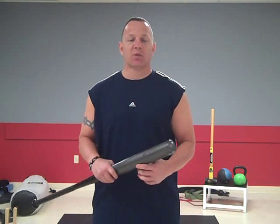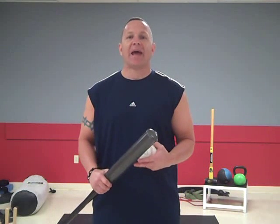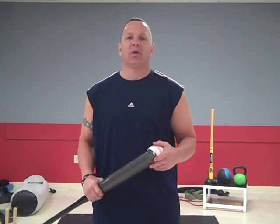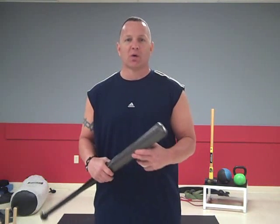We'll try to make this short and sweet. As you can see, I have a bat and a ball in my hand. We use anything — especially at Core Power for Baseball, we use baseball bats, softballs, all kinds of fun things to really engage that core.